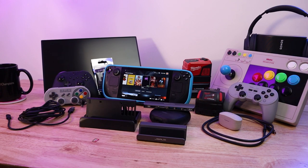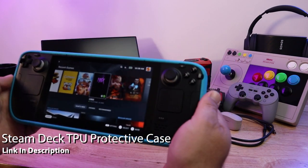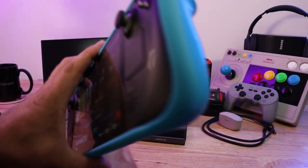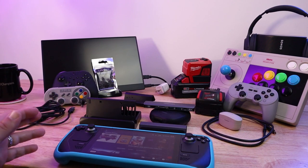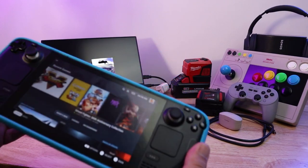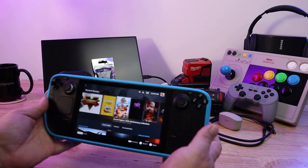Here are the accessories I've been using with the Steam Deck so far. Starting with the Steam Deck itself — I've got a TPU case for it. This is sold on Amazon and there's a bunch of different sellers. You can get it in a couple of different colors; I got it in blue, but it's also available in black and yellow. It lets you put it down without worrying about scratching it on a table.